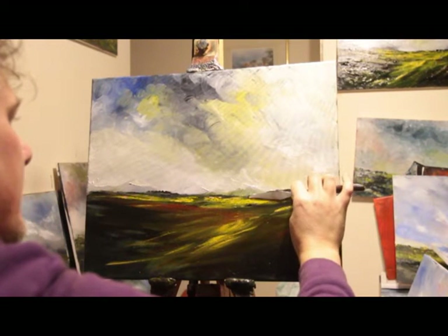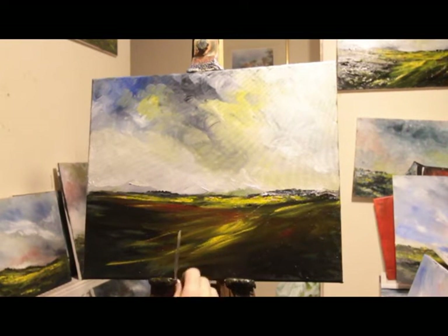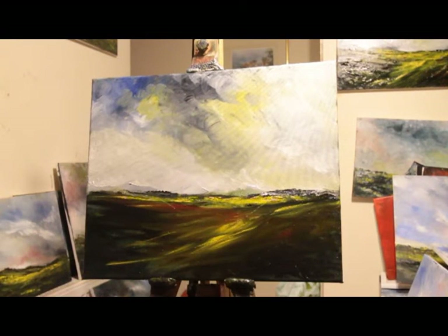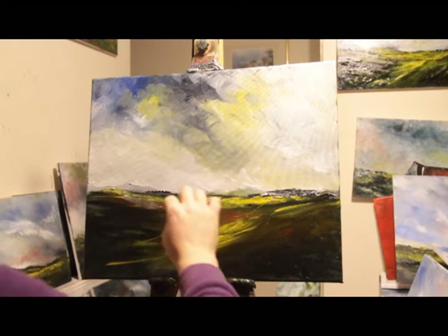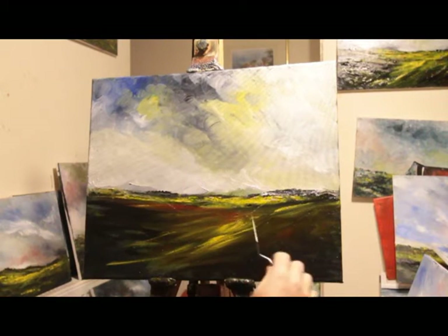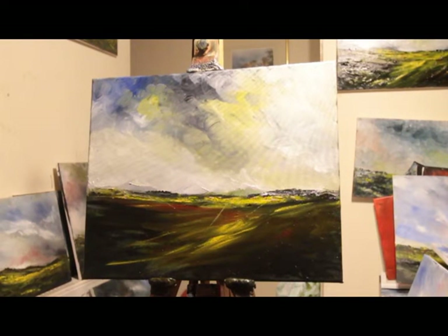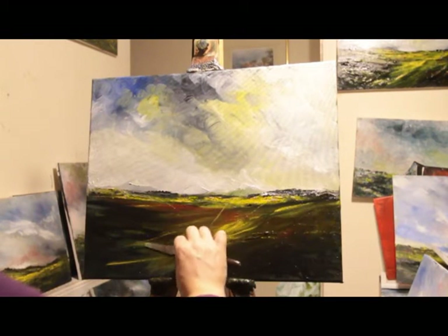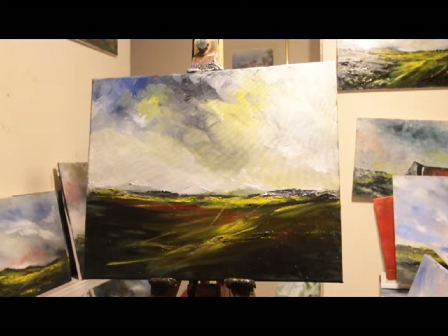There we go, so far so good. Bloody dog hairs. Hopefully I'll have a proper studio one day that's free from dog hairs. But yeah, that's quite nice. Put a few rocks and things down here maybe. There we go.